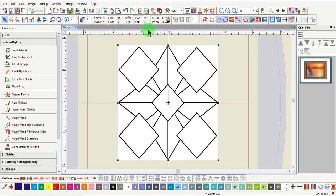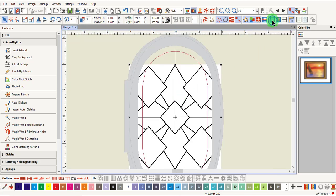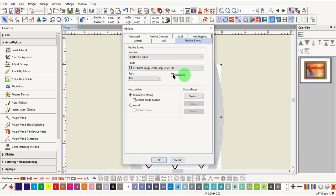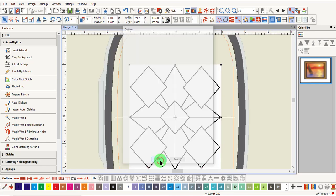Resize the image first. Notice Proportional Lock is locked by default. Unlock Proportional Lock and change the width as well as the height to 8 and press Enter. Right-click on the Show Hoop icon and change to the Jumbo Hoop and press OK.